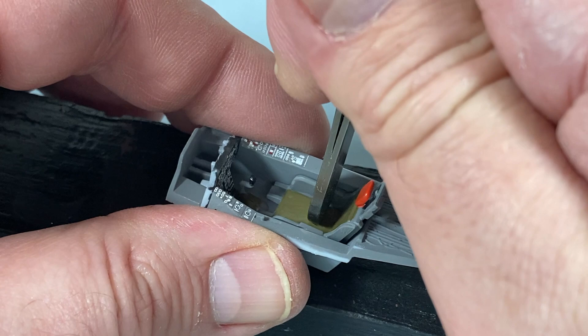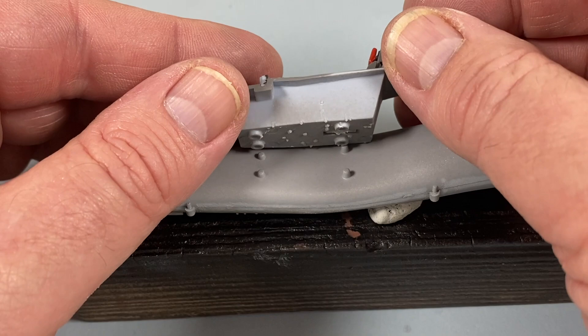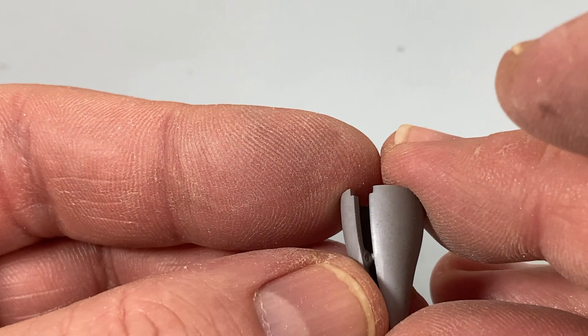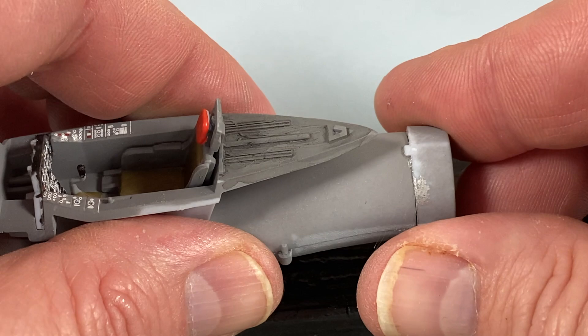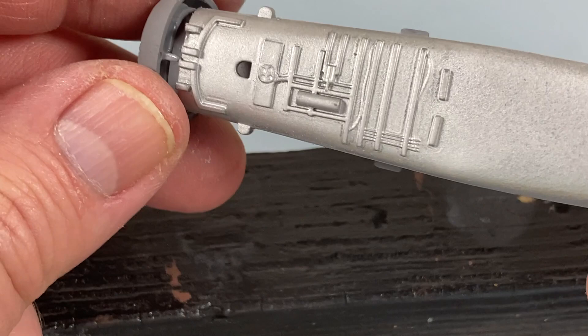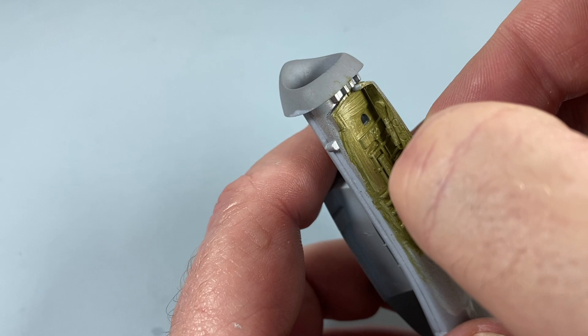Before going further, I'll add panel wash to the wiring behind the seat as it'll be visible under the canopy. Then I fit the cockpit tub onto the top of the air intake. There's a small inlet cone for the front of the engine — it comes in two halves that fit into the inlet fan assembly, which sits at the back of the inlet. The nose fairing is attached at the other end, and I've added US interior green to the nose gear bay.